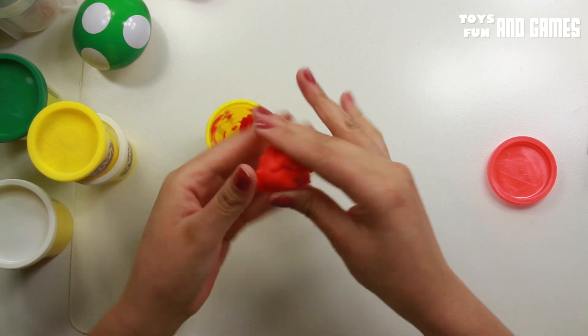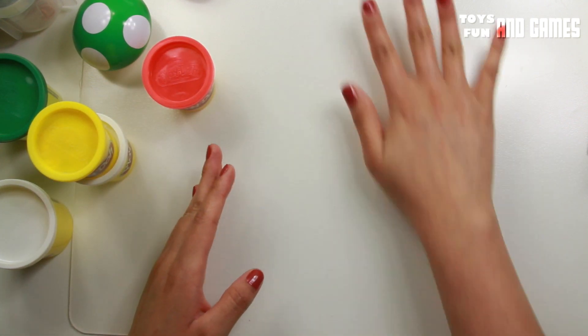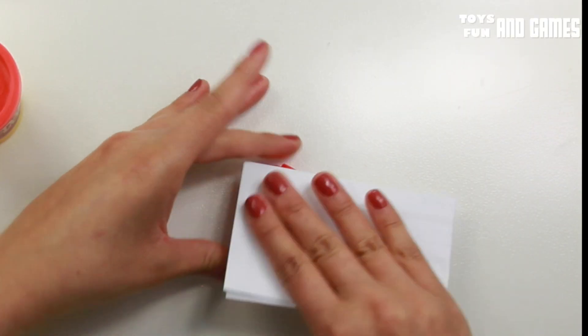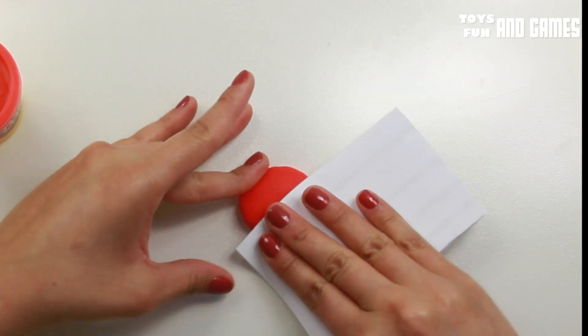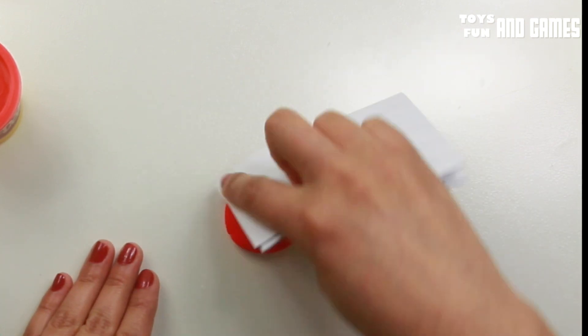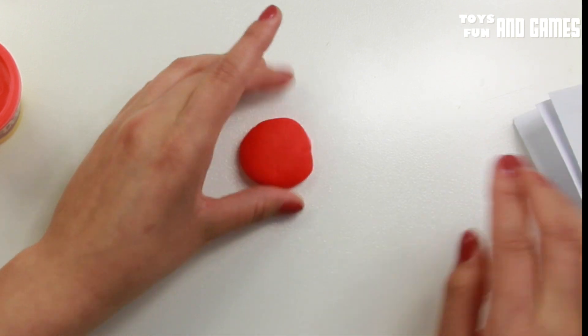Let me get red. We don't need that much. So let's roll it, and all you need to do is get your paper — or if you have one of those plastic ones, you can use those. I don't, so I just use the paper to make the surface smooth. All right, so that's the first.